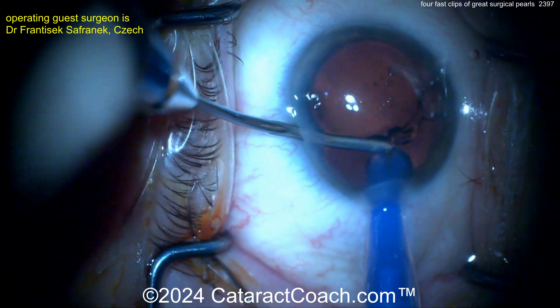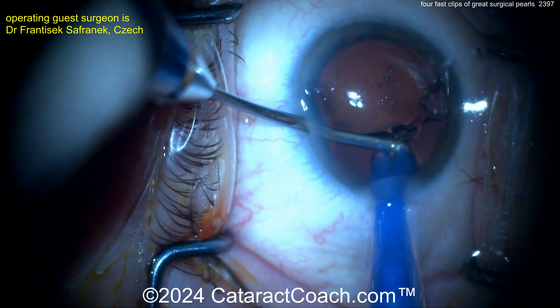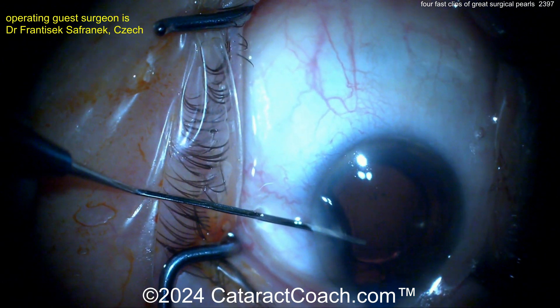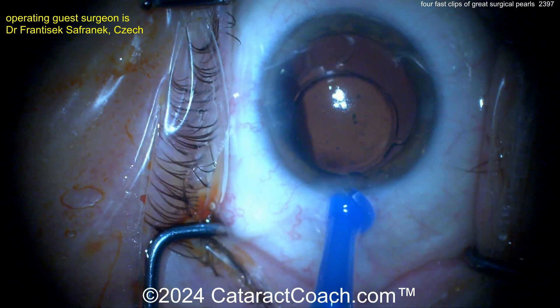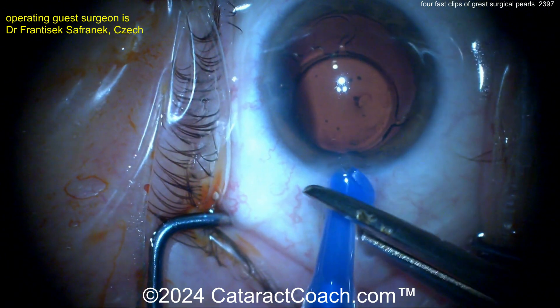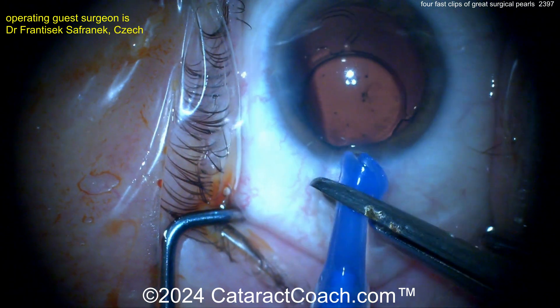Think about it — what would you do right here? So here's what the surgeon is going to do. Smart move — look at this. Going to actually cut the injector tip. It's stuck in the injector — we'll just sacrifice the injector tip. Cut across it here with scissors, and that will allow you to release that haptic without damaging it.